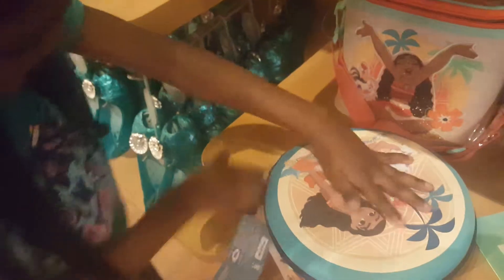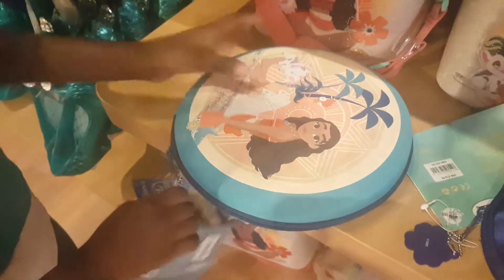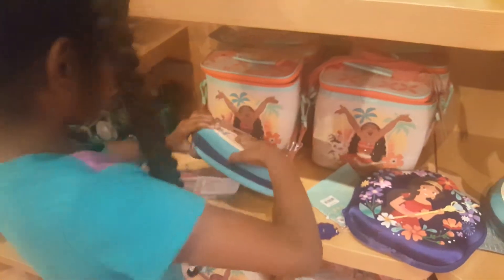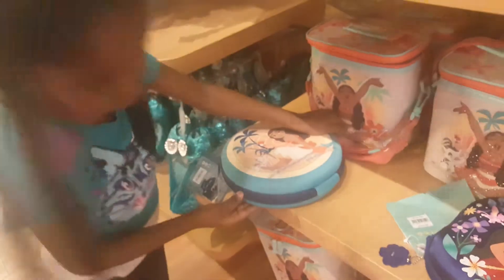And we're going to do one more set guys. Don't leave yet. And guys, we're at the Disney Store. We're seeing what we can get for my birthday and Christmas. Right Daddy?